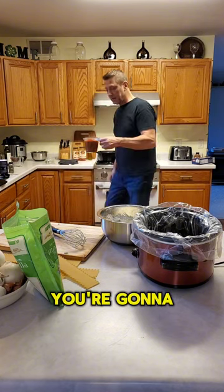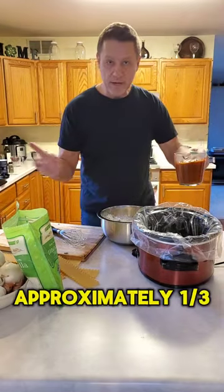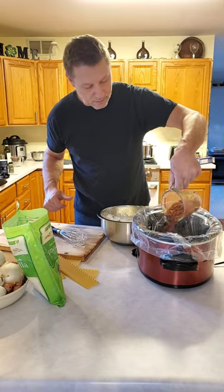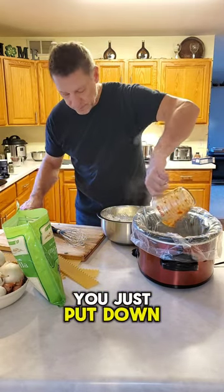Take approximately a third of your meat sauce and pour it over the noodles that you just put down.